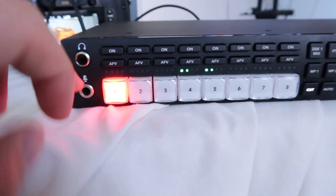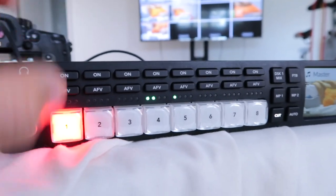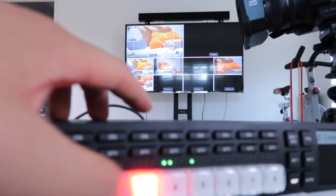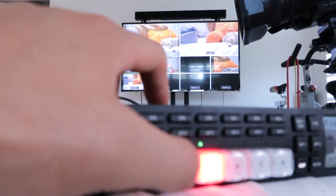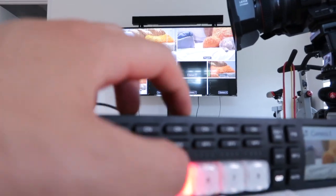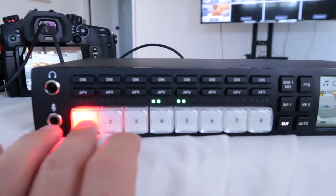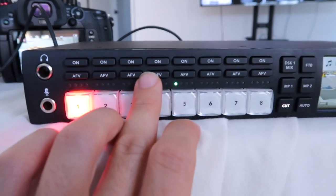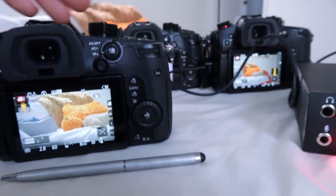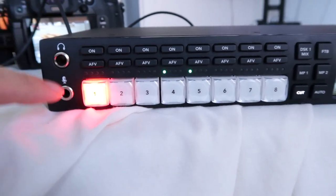On the front panel you have all of your switches that control each of the inputs. Right now I have this on cut mode — cut mode means whatever button you push, you're going to cut to that camera. You can see on the right there, my big TV; that's the program feed, meaning that's what the final output is. I'm switching and you can see it's pretty fast. These buttons up here control the audio that goes to each camera, so you can select which camera audio feed you want to hear.